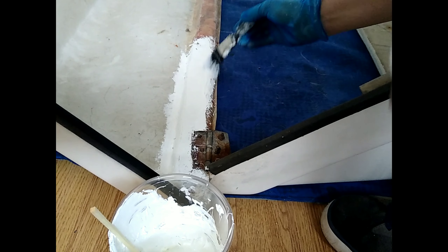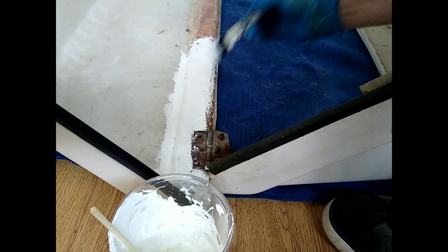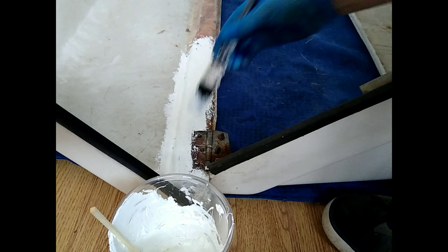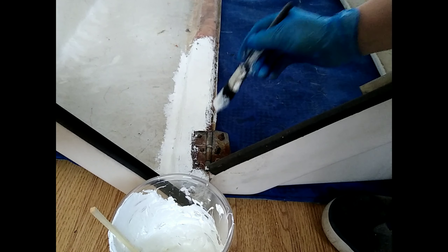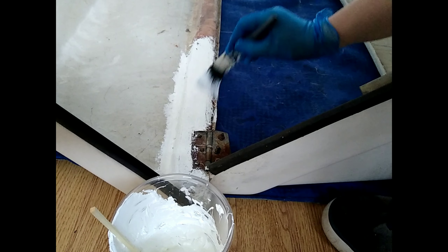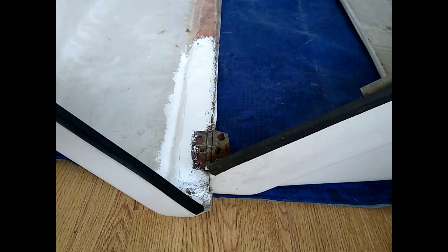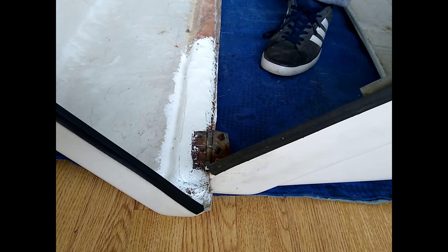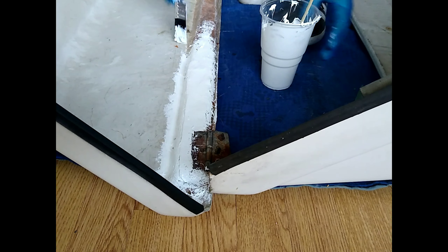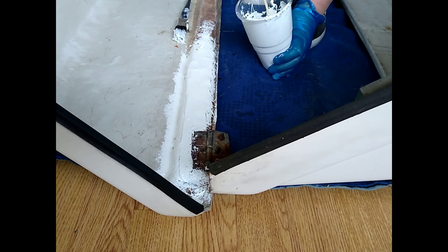I'm not bothered about it being 100% perfect, I just want it safe and secure, no rot — that's what the plan is for this. I'm almost certain that it's started to go off already, I don't think it should be this thick, but we'll see. Get a painting, give it a couple of days and then see. It's starting to set and go solid now already — bloody hell.